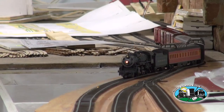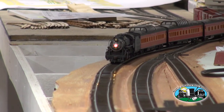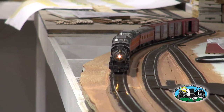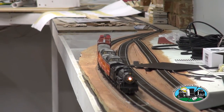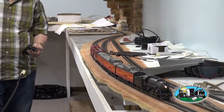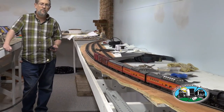I think we got what we're looking for. We'll just do a little test run and see how it transitions. I think we got enough lean to it — it looks pretty good going through there. Back on the level train.